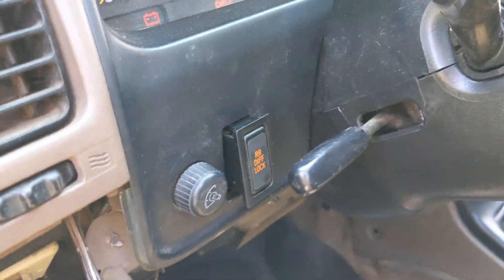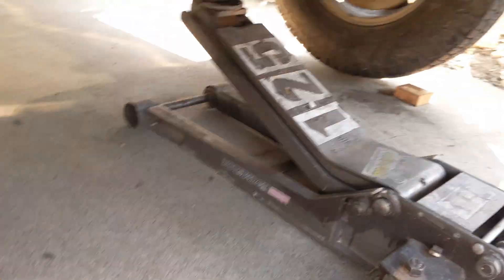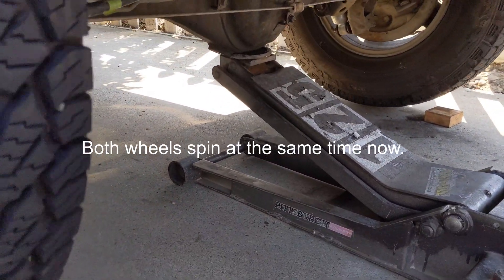I'm going to go ahead and push this Diff Locker button. I don't know if you can hear that, but it sounds like something engaged. And it looks like the locker works.